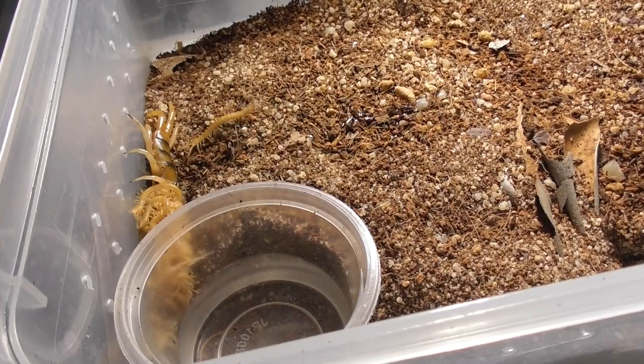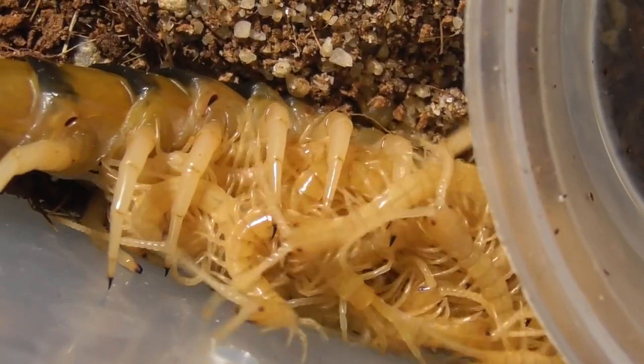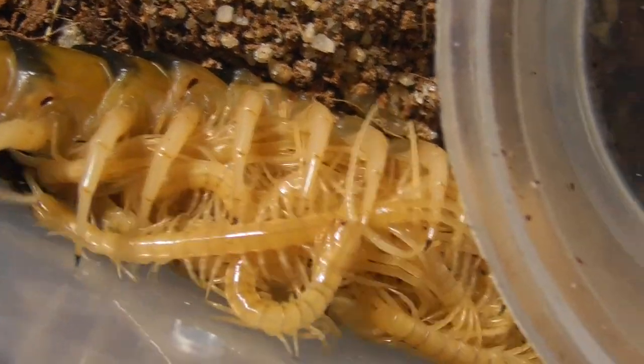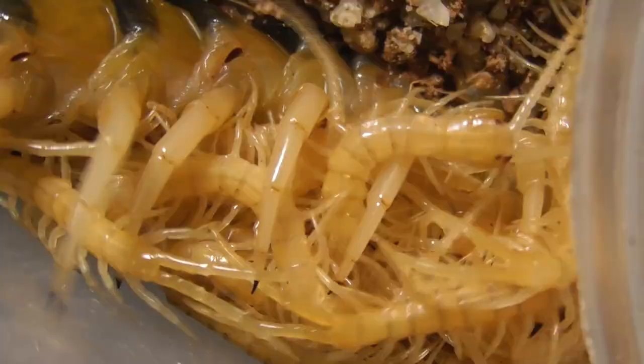These are Tigerform Ethmostigmus Rupripes from, I believe, the Atherton Tablelands up in North Queensland. The mother is about 14 or 15 centimetres body length, which is your typical adult size for a Tigerform Rupripes. Nothing too remarkable, but still a very impressive animal nonetheless.